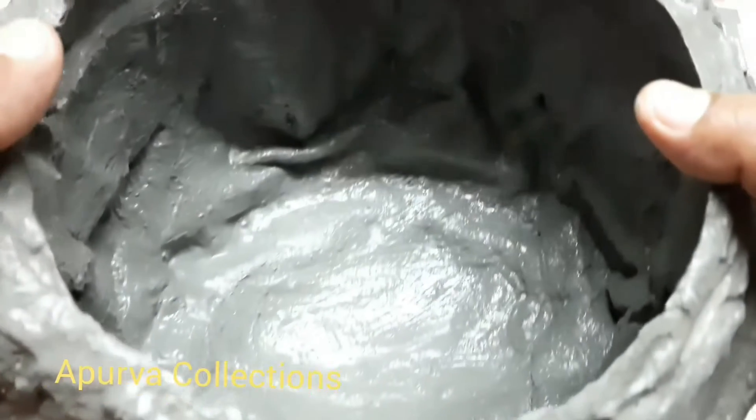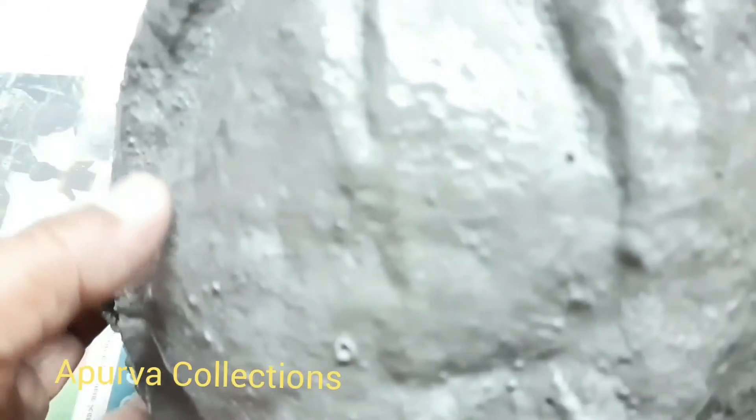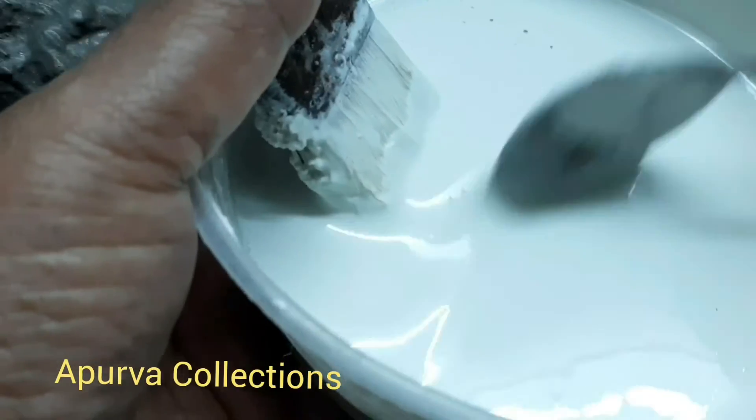Now the pot is well prepared. The first part is to make a small cement. The second part is to set the cement. You will cut the cement.